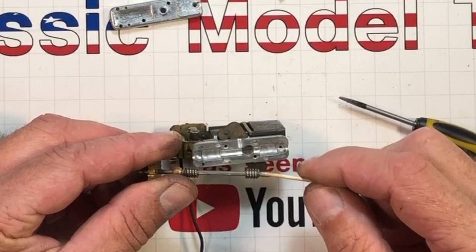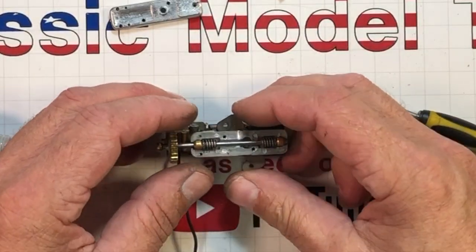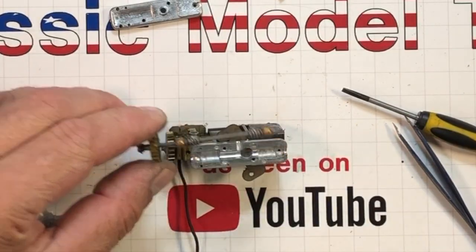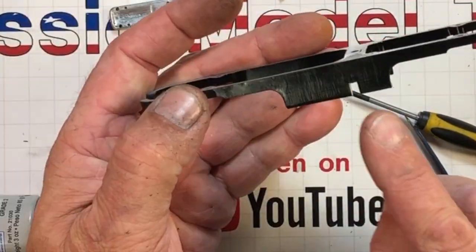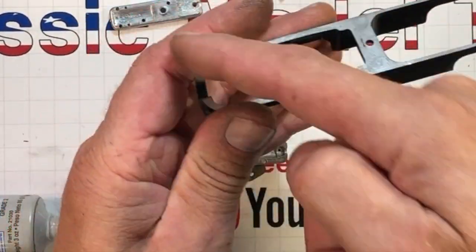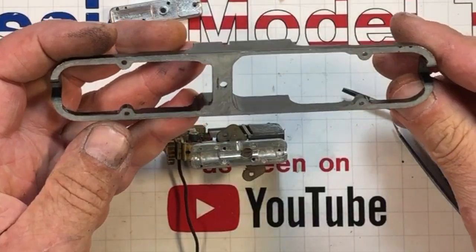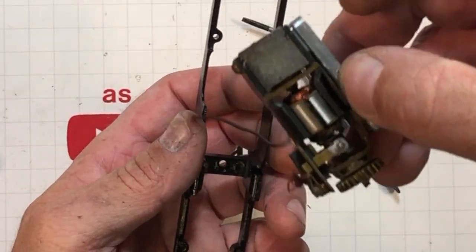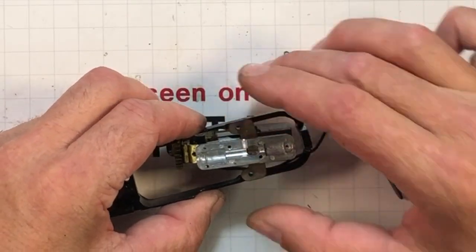We're going to give these gears a little taste of this grease. I've got a little ahead of myself — we've got to bolt this into the chassis first. This notch is set forward — that's the front, because it's hard to tell just by looking at it. This motor faces forward and comes in from the bottom, and it's electrically isolated from the chassis.